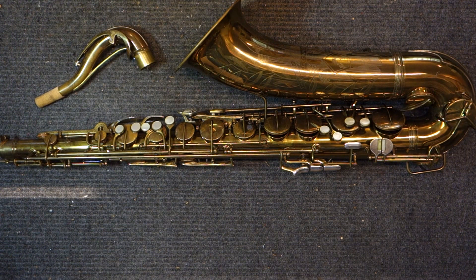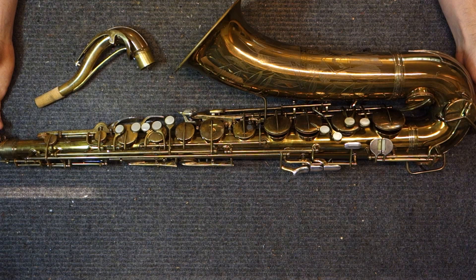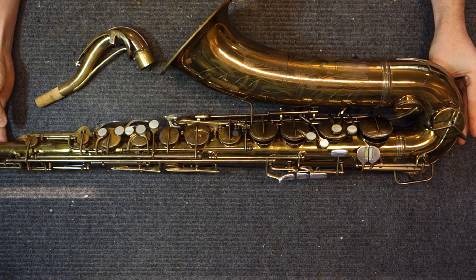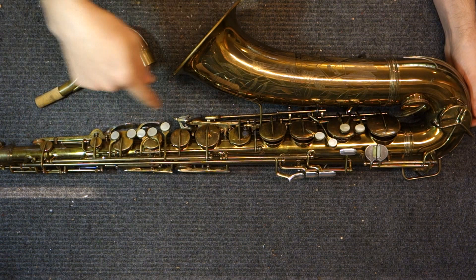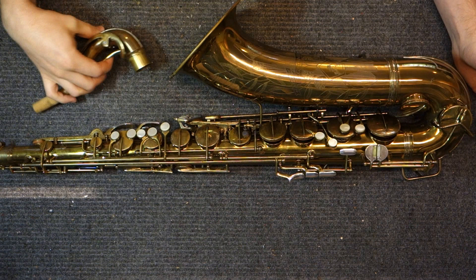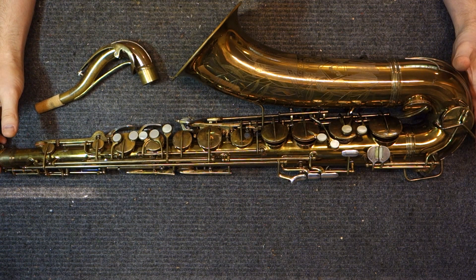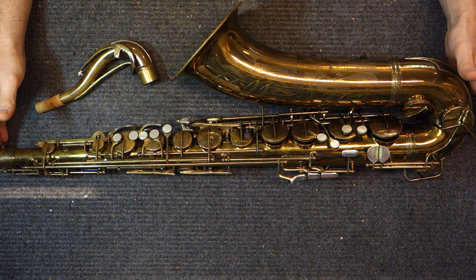So aside from more elaborate engraving, what made these instruments different than the 6M and 10M? The body tube is the same. If you look at their original advertising literature, they call the 10M and the 6M the standard saxophones and these are the Conqueror saxophones. They talk about the same great tone, the same intonation — whenever they're talking about things related to the bore, that is actually the same. You can take a 10M neck and put it on a 30M and it'll work; a 6M neck on a 26M works too. 30Ms do not, as a rule, play better than 10Ms. 26Ms do not, as a rule, play better than 6Ms.